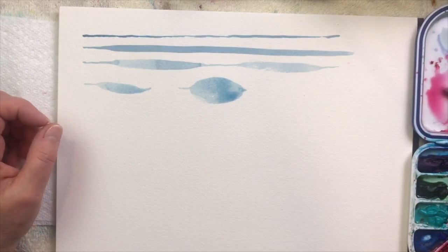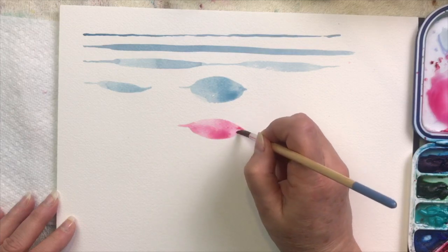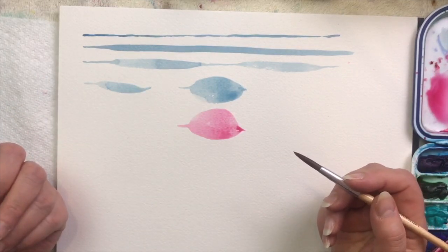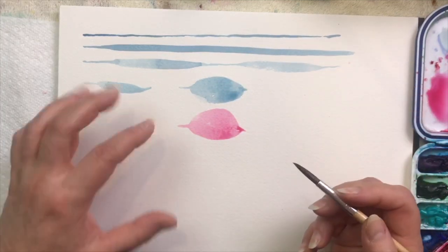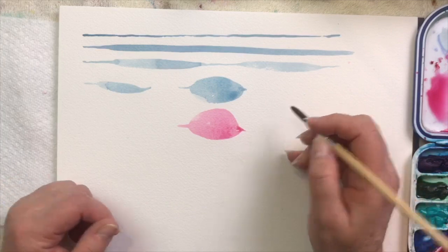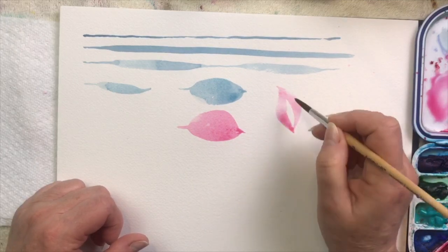Take that same stroke but change the color — pushing pressure, getting those bristles to splay out, then coming up to the point. Now because you changed the color, what was a leaf shape can become a petal shape. That one action — up on the point, applying pressure, back up on the point — can be used for lines thick and thin. This is actually how you do ribbon also: strappy leaves, fat leaves, petals. It's all a matter of applying pressure and then coming up to a point.